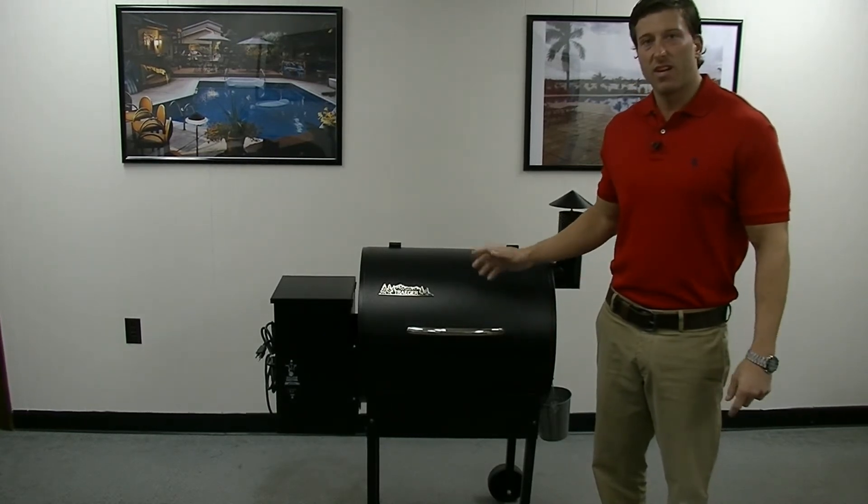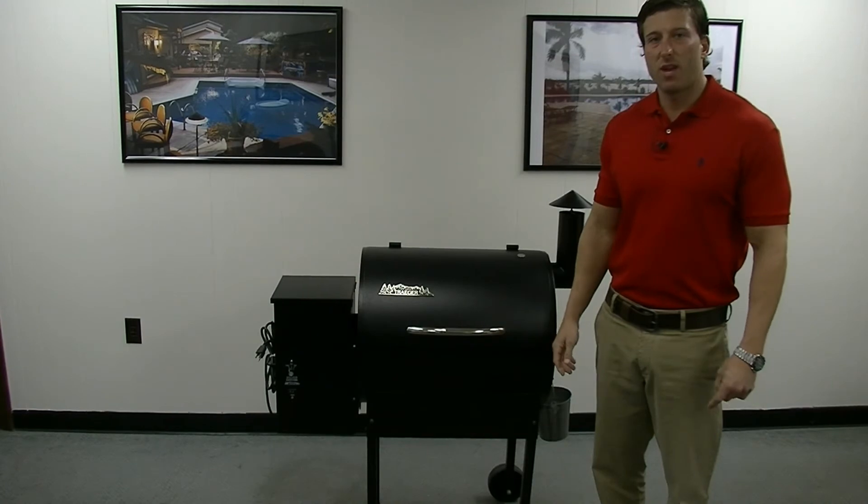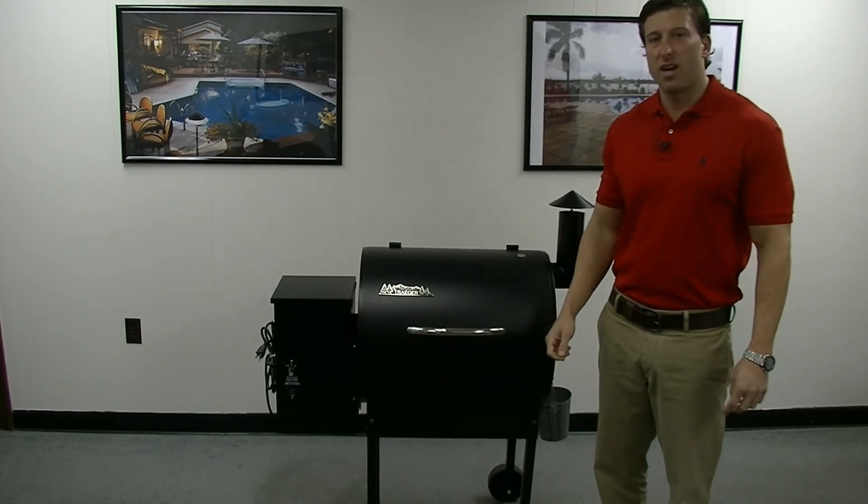So stop on by or feel free to give us a call, and we'll be glad to help you out with one of these Traeger grills. Thanks a lot and have a great day.